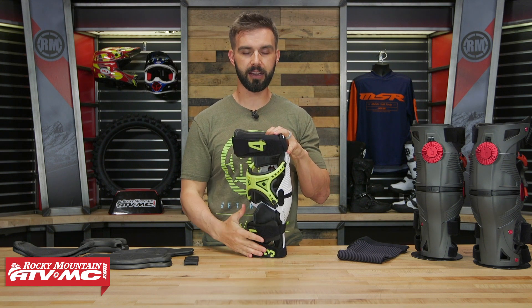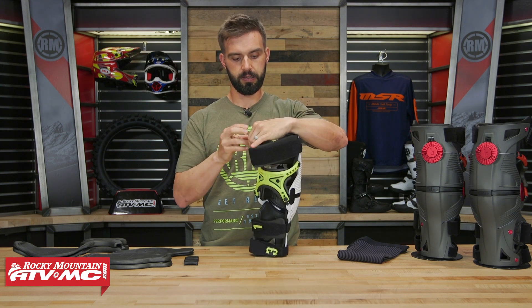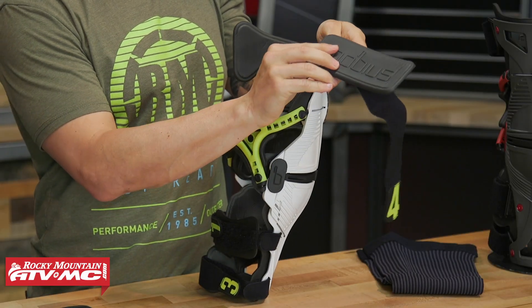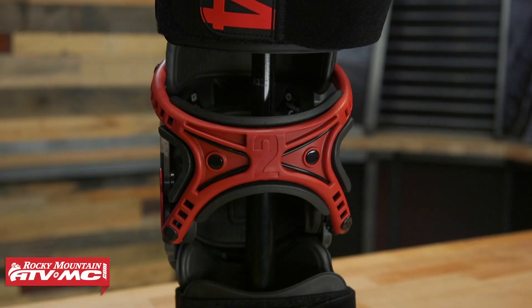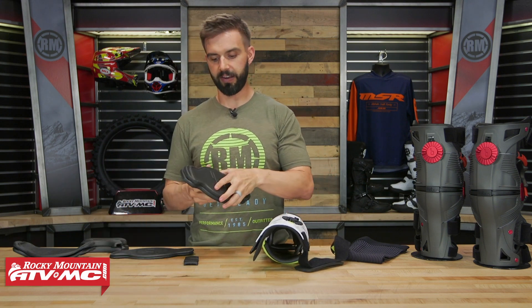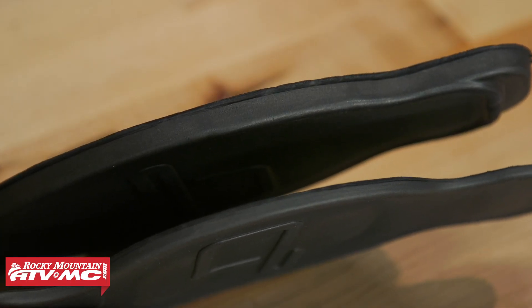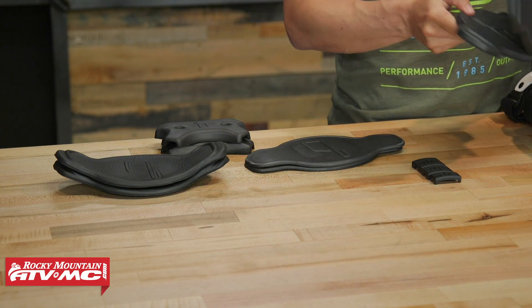The straps are nice and thick, which goes along with helping the knee brace stay in place well. You've actually got some padding here on the inside — it's held on with Velcro, so you can adjust it to get it exactly where you want it. With each set, you'll have three different padding thicknesses: the padding that comes included on the knee brace, a thicker set, and a thinner set. Depending on the size of the rider's leg and what fits best for you, you have interchangeable padding to get this fit exactly how you want it.